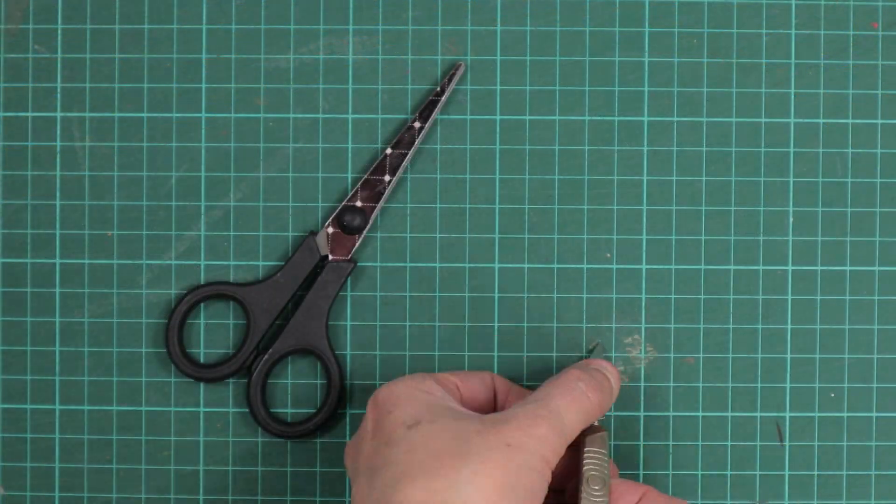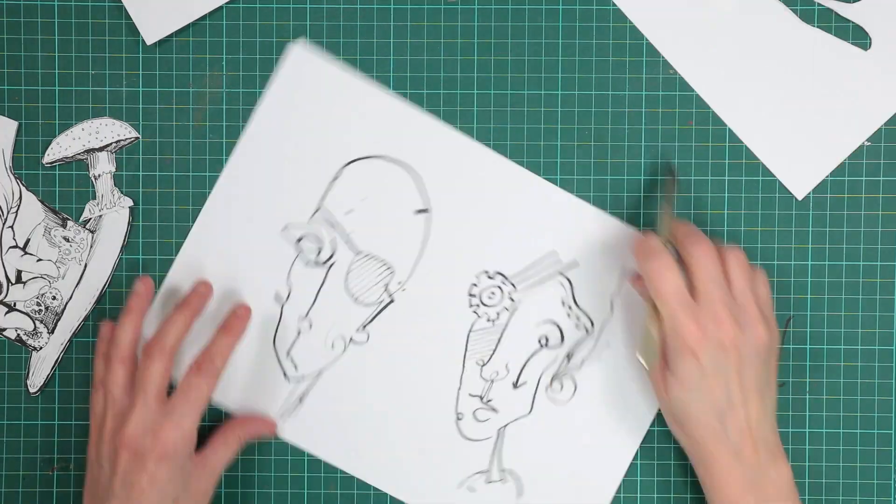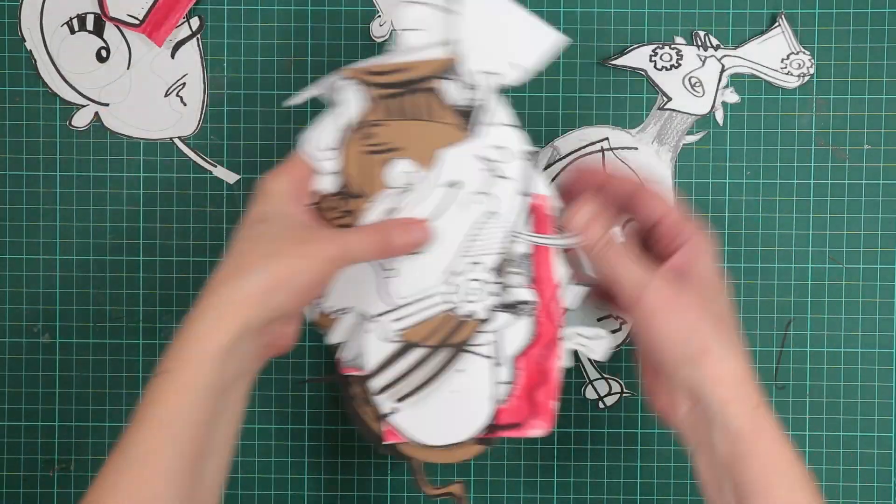My first task was to cut out all the drawings I had done to see what I could make with them. I used a scalpel and some scissors. 10 hours later, or what seemed like 10 hours later, everything was cut out ready for the fun bit.